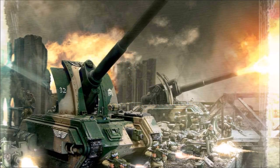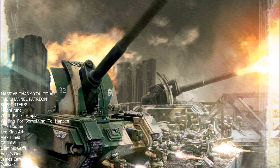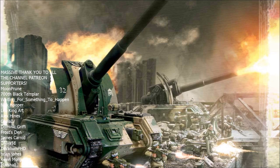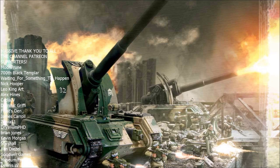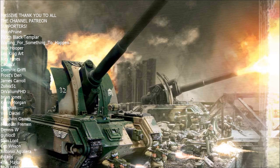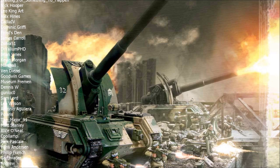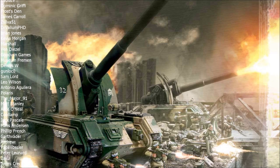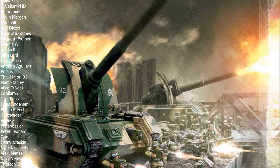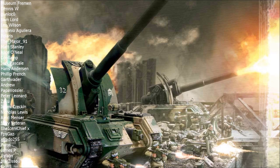Hello again and welcome to another Warhammer 40k Imperial Guard tactics video. Today we're going to be taking a look at the artillery of the Imperial Guard and covering some of the most fundamental principles of using these big guns. It's no secret that the artillery of the Imperial Guard is some of the coolest and most quintessential units of the faction.